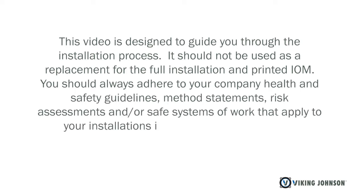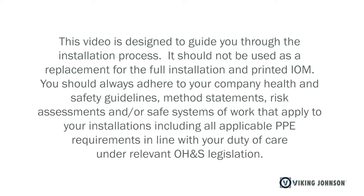This video is designed to guide you through the installation process. It should not be used as a replacement for the full installation and printed IOM. You should always adhere to your company health and safety guidelines, method statements, risk assessments and safe systems of work that apply to your installations, including all applicable PPE requirements in line with your duty of care under relevant OH&S legislation.